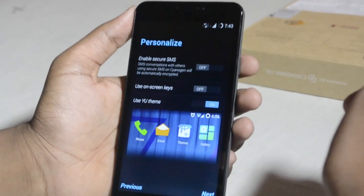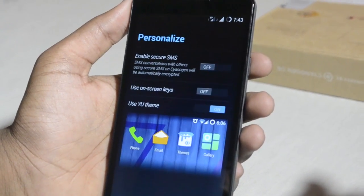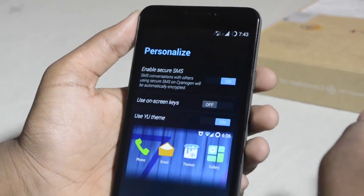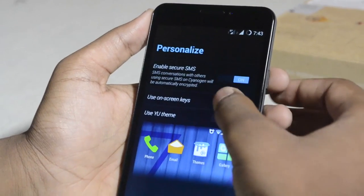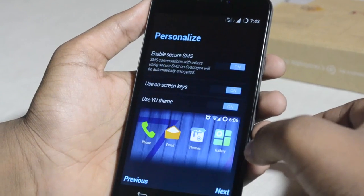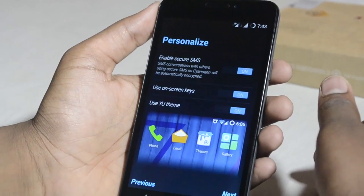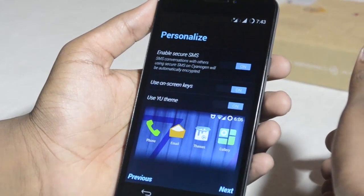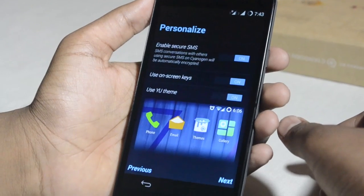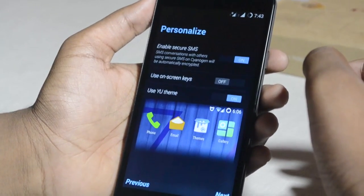It says 'Enable Secure SMS.' You can do that. Next option: 'Use on-screen keys.' So you get the option to change the keys to on-screen or capacitive keys — this feature is also provided by the OnePlus One. For now we're not doing that. We'd prefer to use the capacitive buttons.